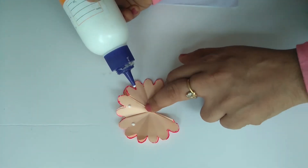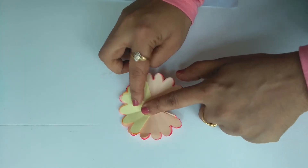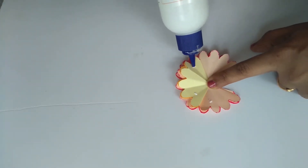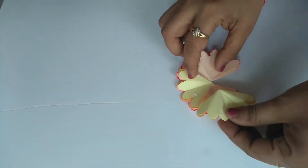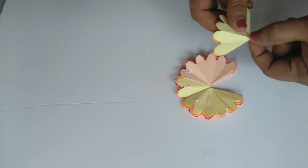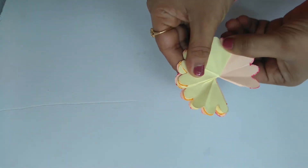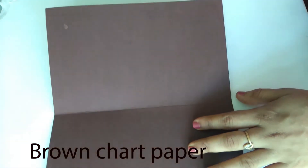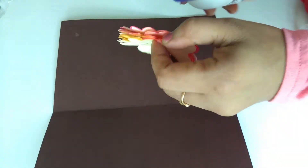We will put a petal in the third flower, then glue the next flower. We are going to place the first flowers in the card. I am going to glue it in any position. I am going to put the brown chart paper and arrange all the flowers.